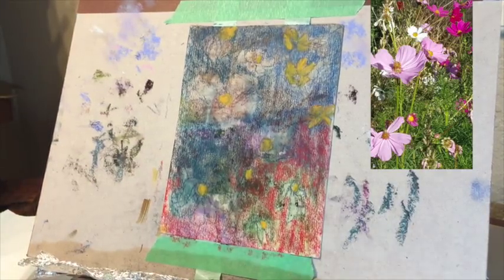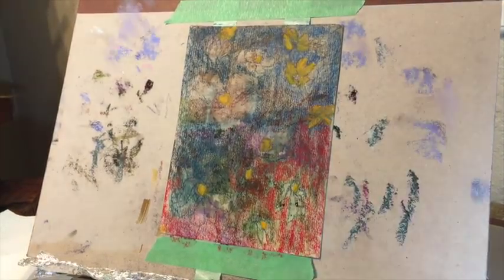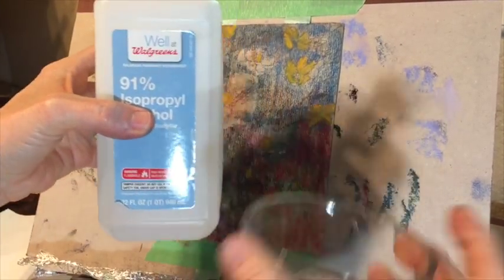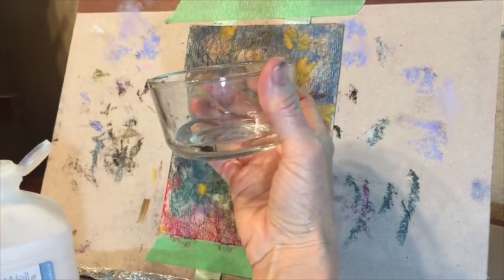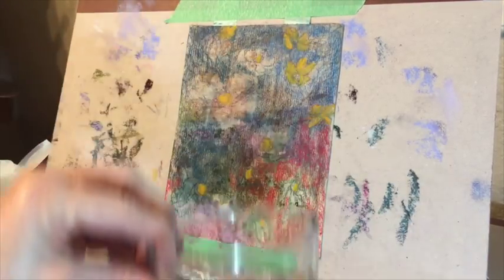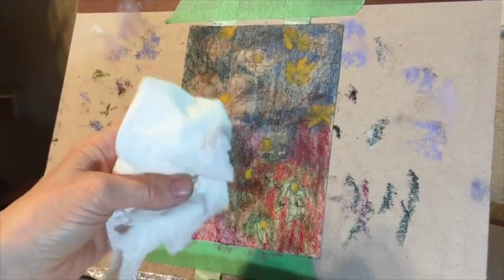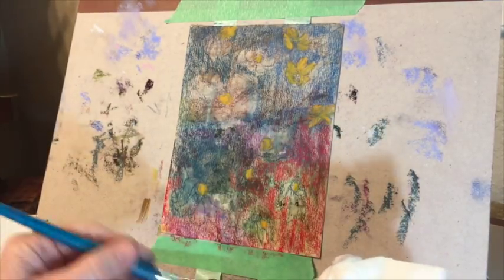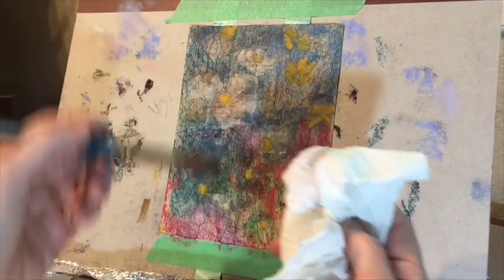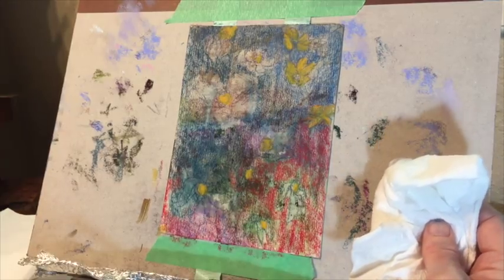Now time for the fun part — getting the alcohol. It's just regular alcohol from a drugstore, and I'm using a large and a medium-sized brush to get this underpainting painted in. I put a little bit of alcohol in a small dish. You don't need a whole lot — just a little. I also keep paper towels handy because I don't want to blend the colors in some places. Sometimes I want to be careful not to get the blue onto the yellow, so I do a lot of wiping with the paper towel.